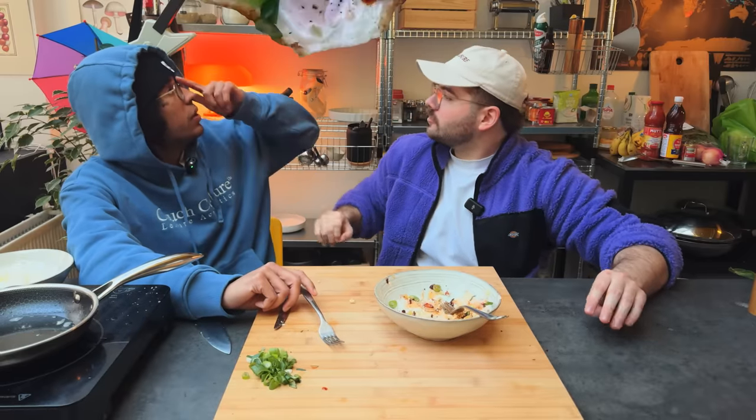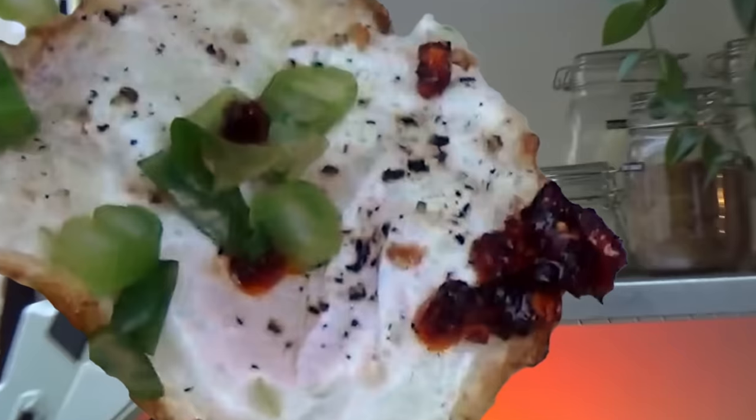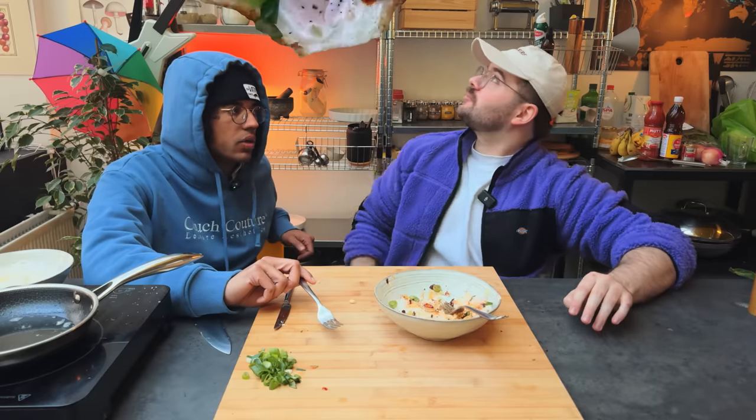We're rocking with the jasmine rice here. It currently stands as the best thing to put on rice. Will it be topped by anything else? Let's find out.